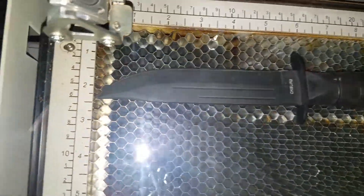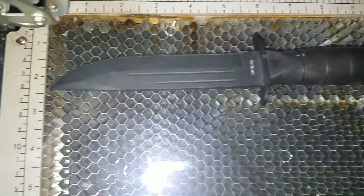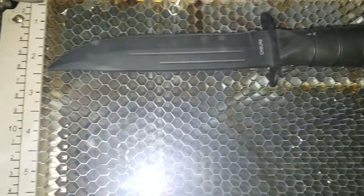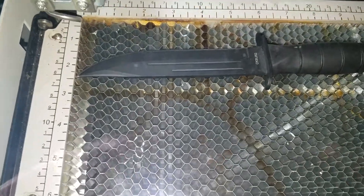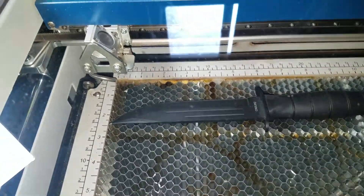Alright guys, I'm back again. I'm attempting to do this Smith & Wesson Parkerized blade. It's 5 inch. I'm going to tip it. Might work, might not. I don't know. I'm still learning, you know.